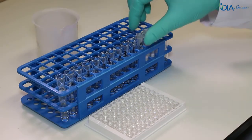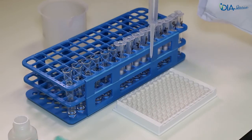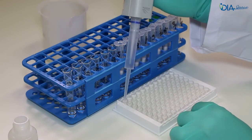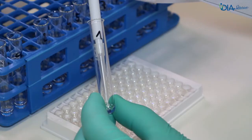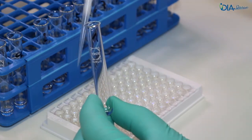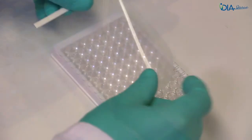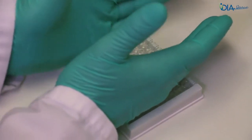Discard the cartridges and vortex the calibrators. Add the incubation buffer into the microplate, then add the calibrators and the eluted 1,25-dihydroxyvitamin D using the pre-saturation technique. Cover the microplate using the appropriate plate adhesive strip and place the microplate into the fridge for the night.